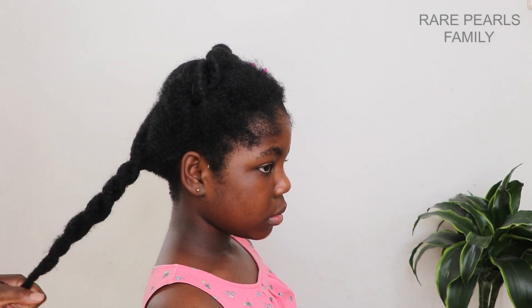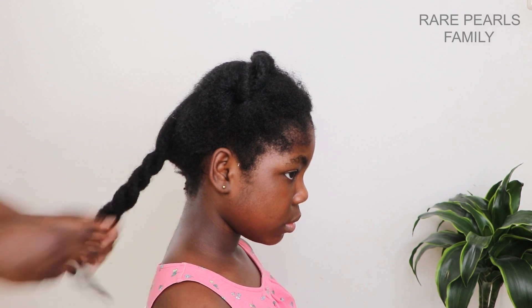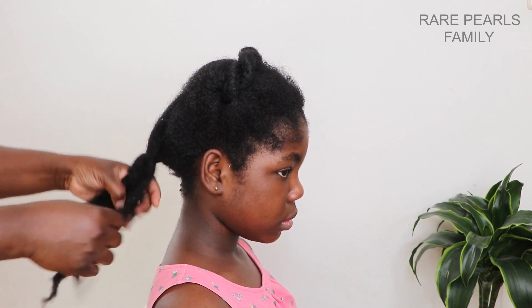However, a number of our subscribers recommended trying the Aunt Jackie's and African Pride Detanglers. And today, we'll be demonstrating how we use the Aunt Jackie's Detangler and give a super quick review on this.